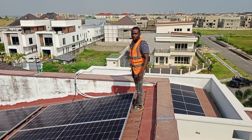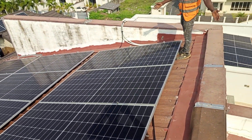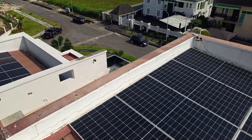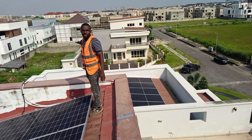Hello gentlemen, good day. We have been on this job for the past few days. We have 70 panels of 625 Watt here. You can see the old roof is flooded with 625 Watt solar panels.